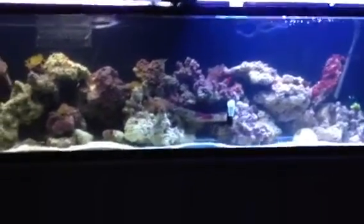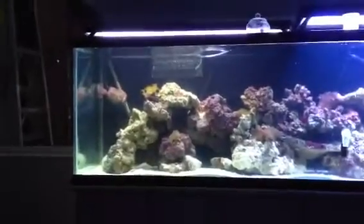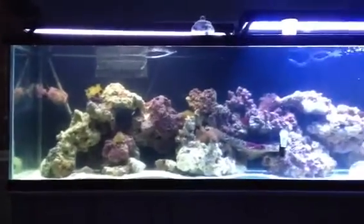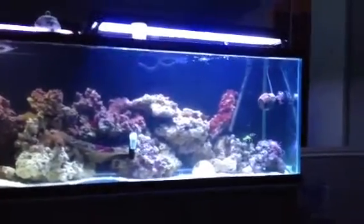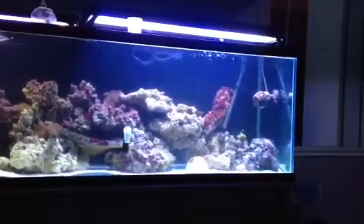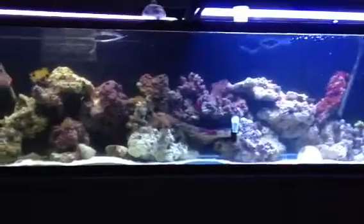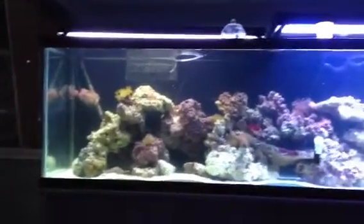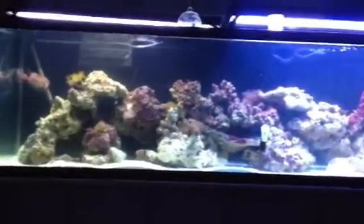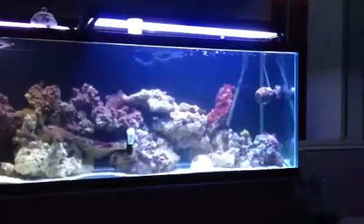Hello again! This is an update. It is November 30th. This is my 125 gallon build. Just want to do a quick update for all you guys that are curious — it is looking beautiful.